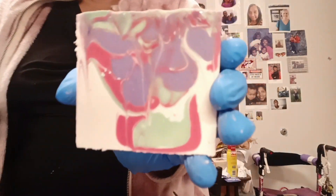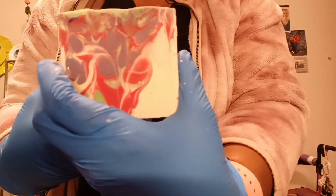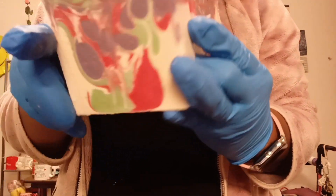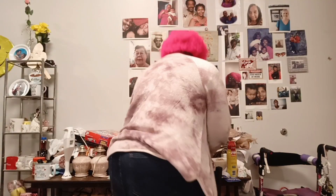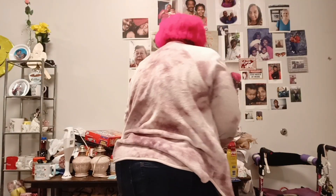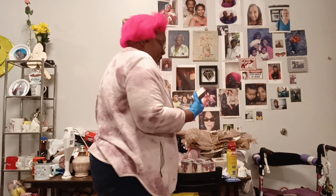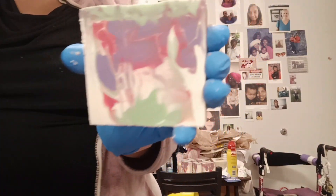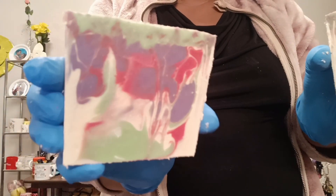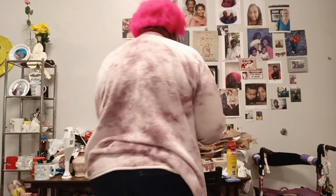These will be cured in October. And until then it's going to be smelling amazing in my house. That definitely looks like a flower. But I ain't mad at it.